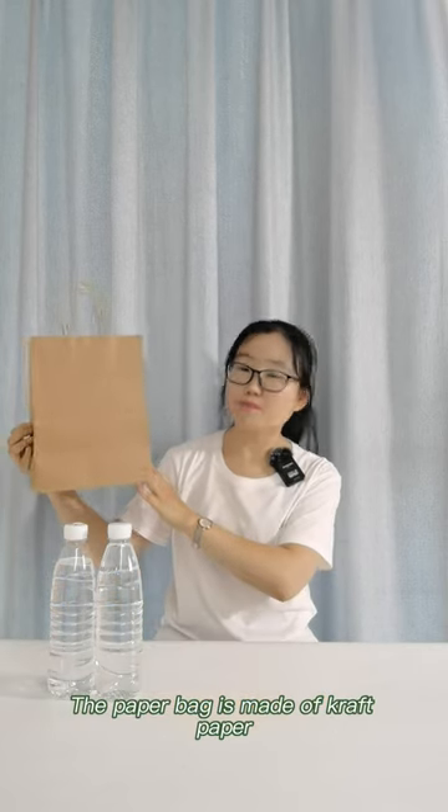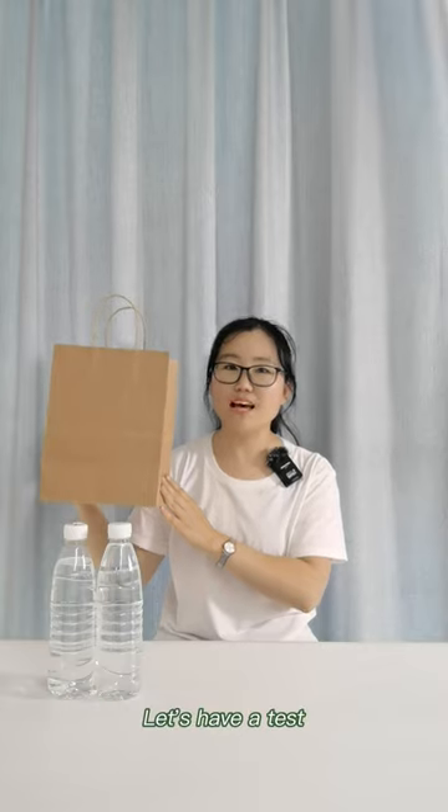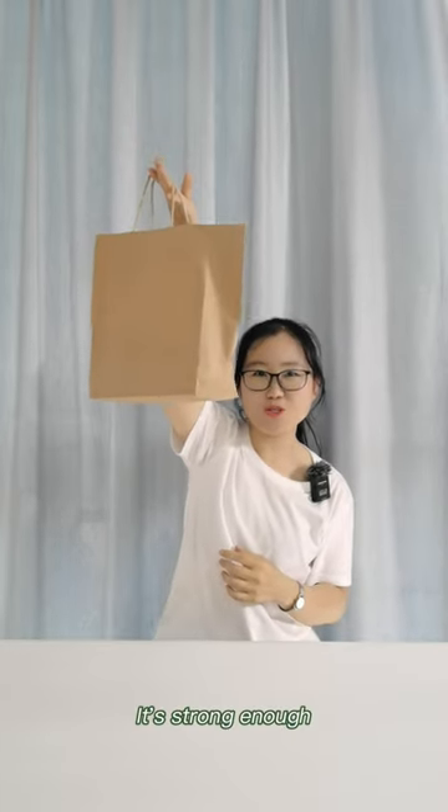Number 1, the paper bag is made of craft paper. It's enough to hold your products. Let's have a test, okay? It's strong enough.